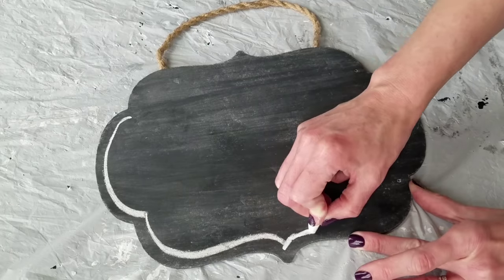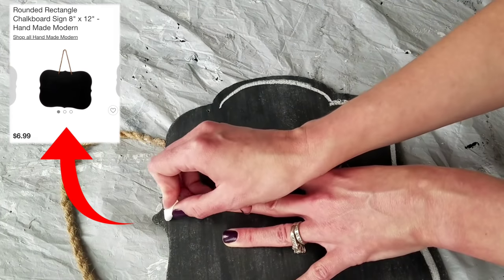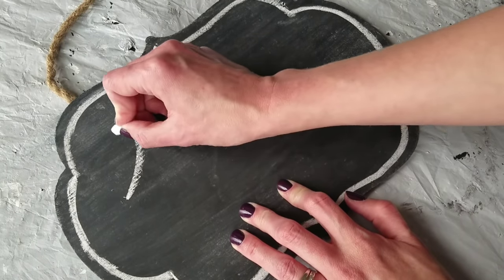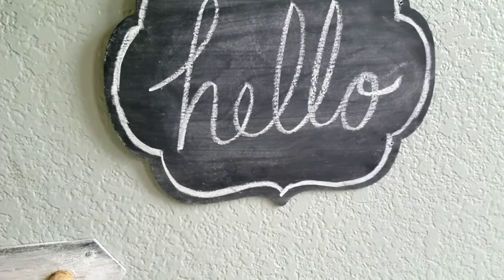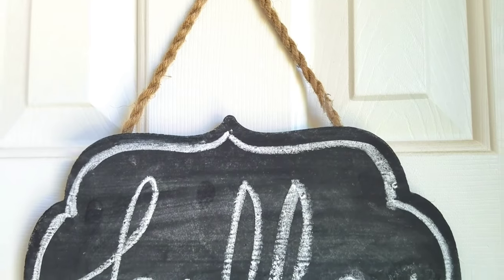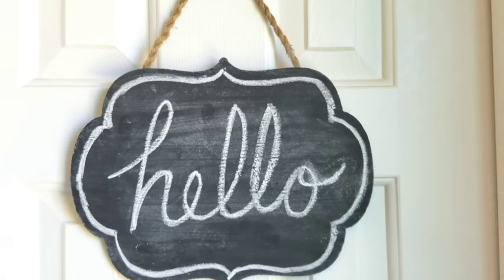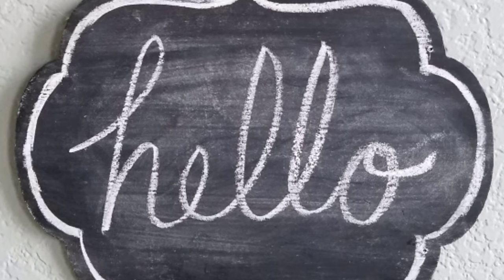Flip it over and prime it like you do any other chalkboard by swiping charcoal over it, wiping it off, and then you can write whatever you want. I'm outlining it with chalk because I think it makes it look fancy. This was inspired by a seven-dollar chalkboard with the same dimensions from Target. I'm writing 'Hello' — you can write whatever you want and you can erase it. I did test that. I'm not sure exactly how long it'll hold up since it's not actual chalk paint, but hey, for a dollar that's all it cost me. I'm going to make one for each of the kids' rooms with their name on it.